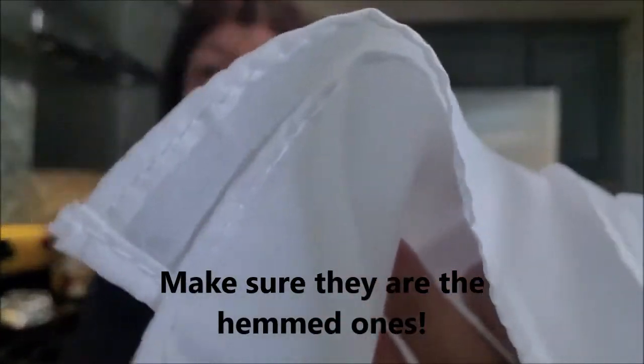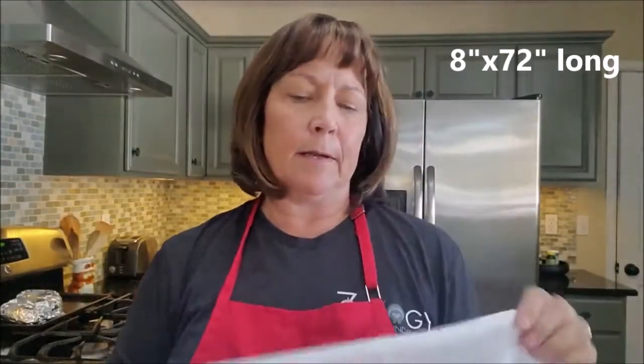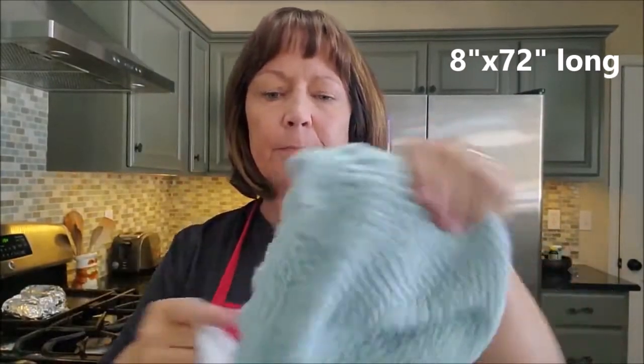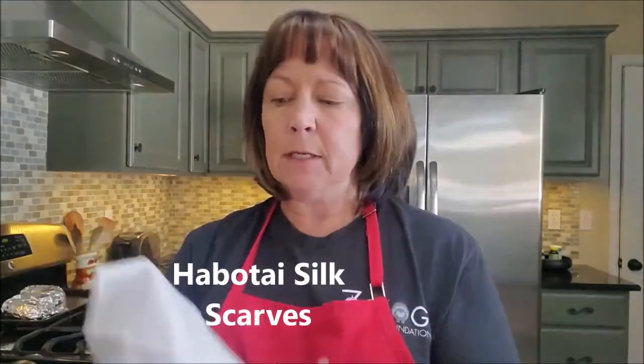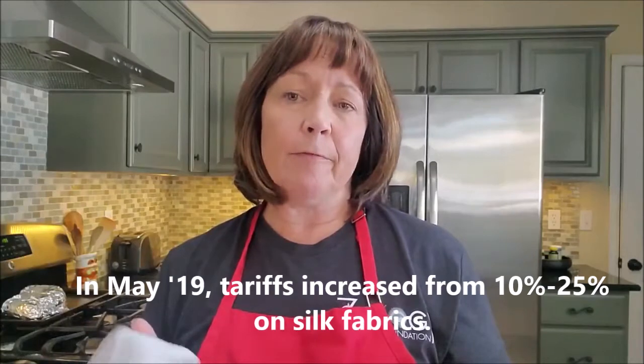I order these from Dharma Trading — the link will be in the description below. These are silk scarves and they are hemmed on the bottom, which is nice — you don't want to get the unhemmed ones because I have made that mistake before. These scarves are eight inches wide by 72 inches long, just about the right size to thread through a hat. They're called habotai silk scarves, machine hemmed, and they are $4.39 each. They used to be a lot cheaper but have recently gone up.